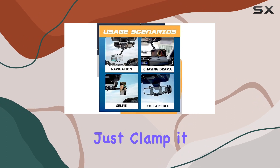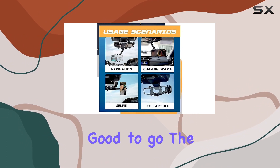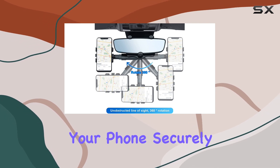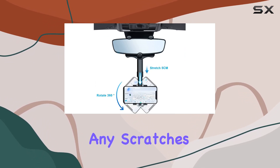Installation is a breeze — just clamp it onto your rearview mirror and you're good to go. The retractable left and right side four-claw design holds your phone securely, and the soft pads prevent any scratches.